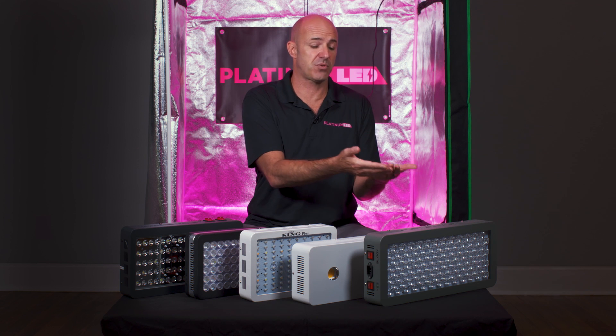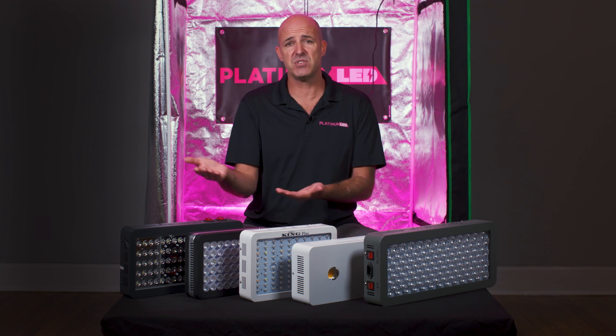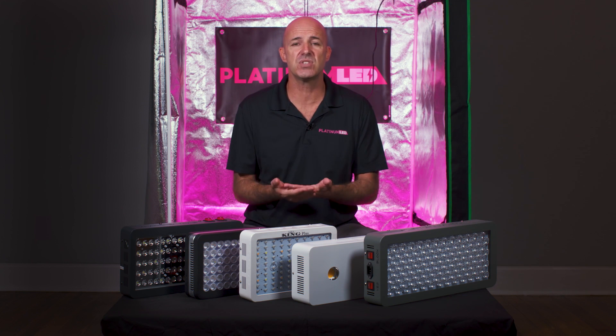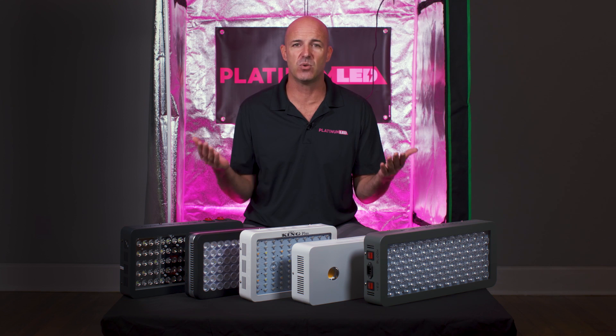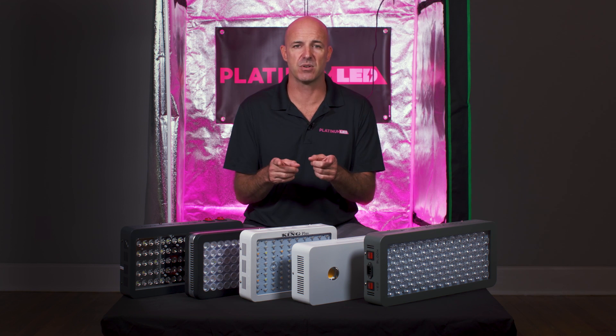We have some that use 3-watt LEDs, some that use COB LEDs, and some that even use 10-watt LEDs. What we're going to show is that there's simply no substitute for professional quality LED grow lights, regardless of the equipment used or the wattage draw. We need to look at the PAR value and the spectral efficiency — that's what actually grows plants.